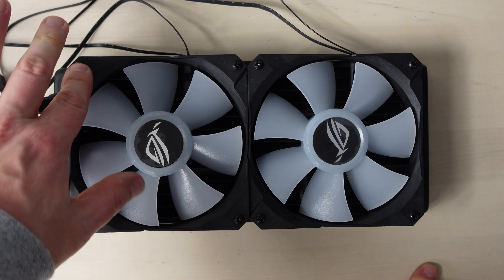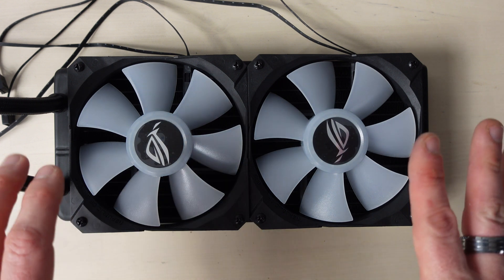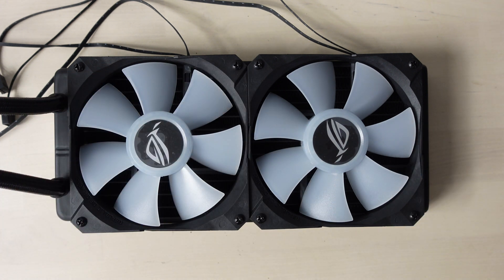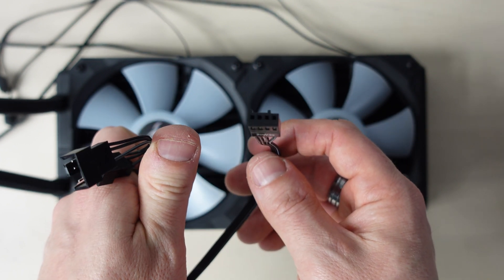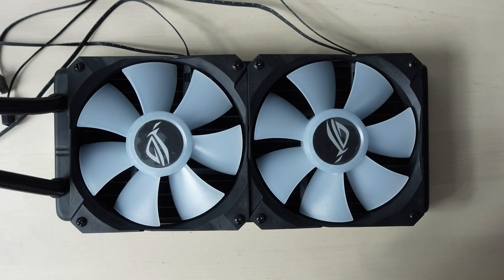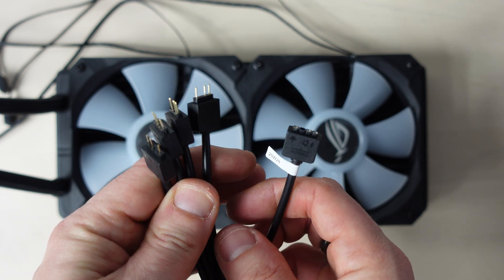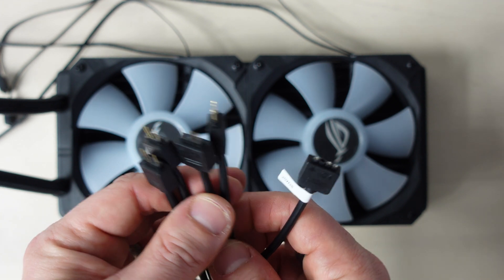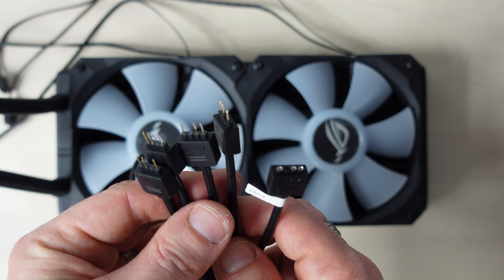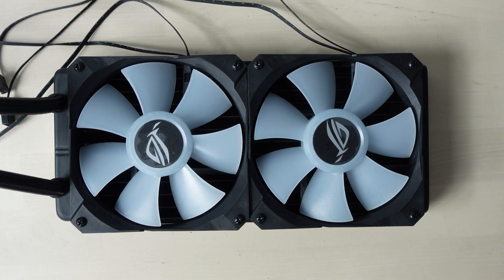Nice, fans installed. Don't do these up too tight because there's quite the gap between the top and the bottom and it can bend the fan, so just do it hand tight and then just a little half turn and you're okay. There are splitters included — that will take your two fan connectors down to just one that can plug onto your motherboard. And then we have similar for the ARGB connectors — that will take the two connectors of the fans into one. There are more than two connectors on it, so if you've got LED strips or whatever you can plug those in. I'm just going to be plugging the two fans in. Anyway, we need to get this inside the case.